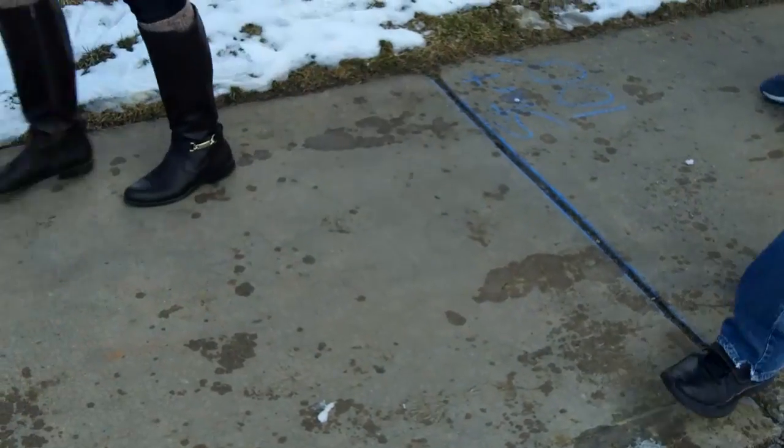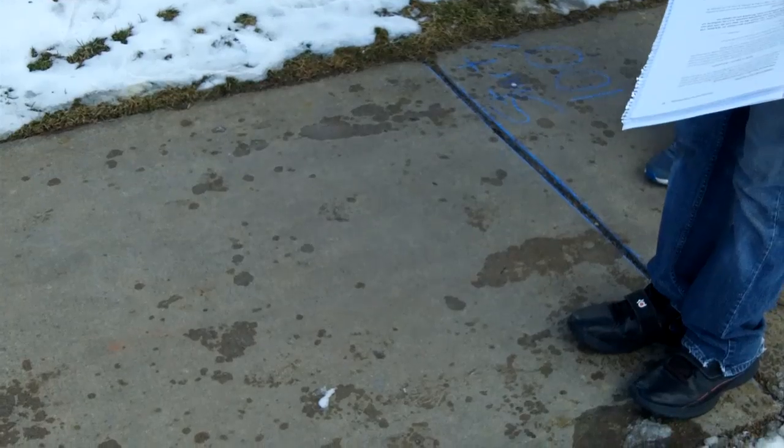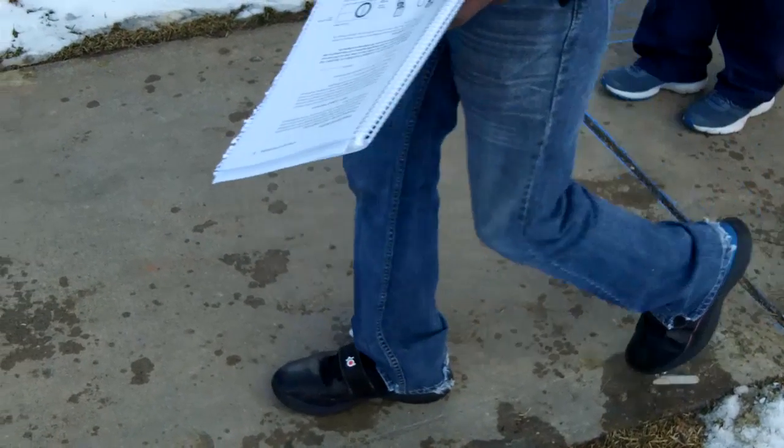We will need a tape measure to start with, because you will need to measure out a distance that will have to be walked over several steps and is easy to work with mathematically. Because I'm working with USGS maps, it is most useful to train my students to know their pace in feet. So I have measured out a length of sidewalk that is exactly 100 feet long.